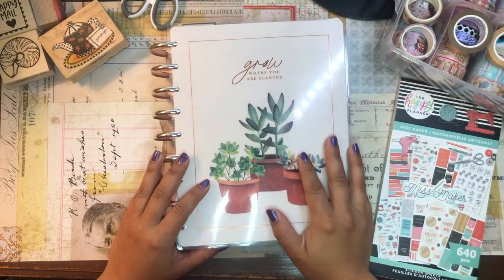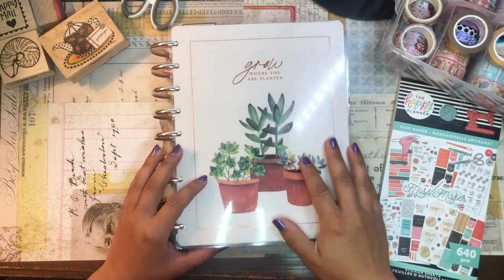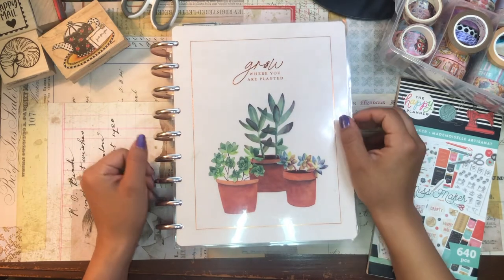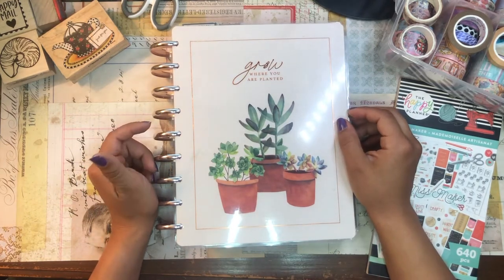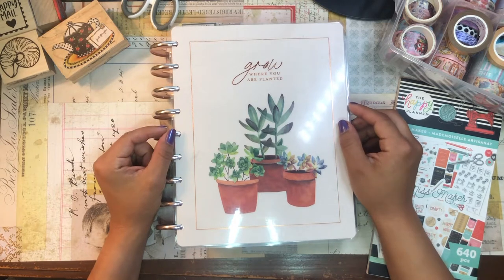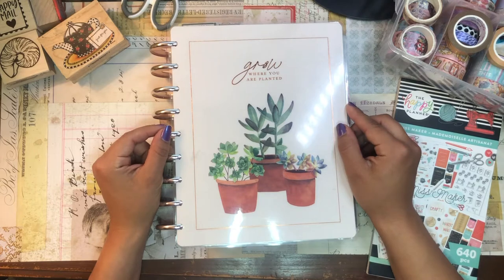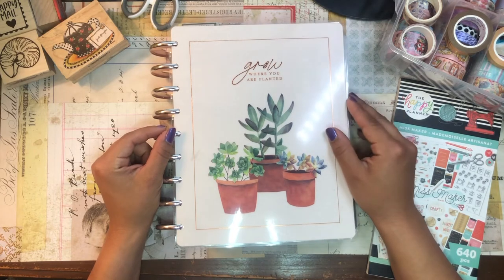Hola, buenos días. Good morning my beautiful people. Welcome back to the channel. It's your girl here, Daniela, Miss Four Lizard. I am so happy that you could join me for another planner video. It's so good to see you. Thank you so much for stopping by.